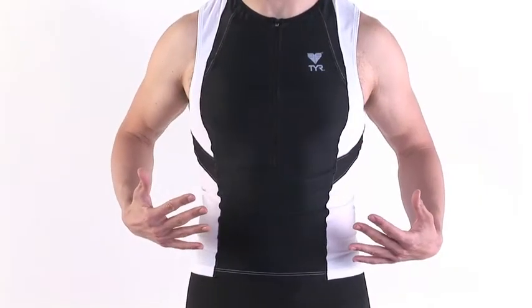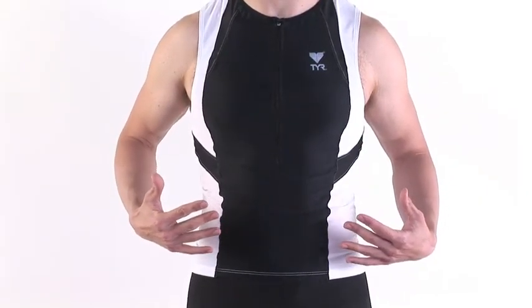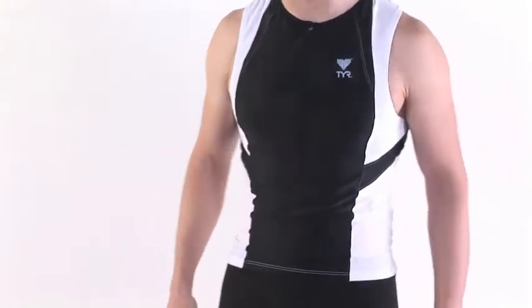Hi, Carl from OneTry.com. We're looking at the TIER Men's Splice Triathlon Singlet. TIER's body mapping technology is designed to help produce a garment that reduces chafing during the swim, bike, and run.